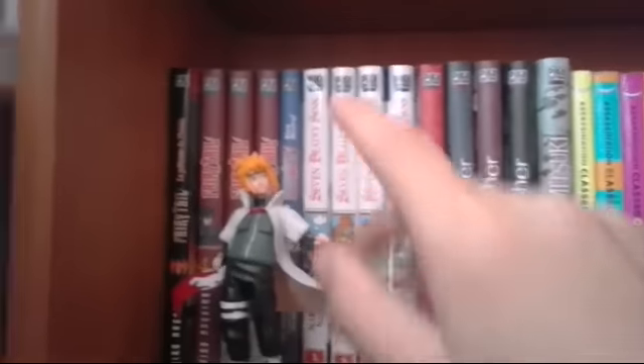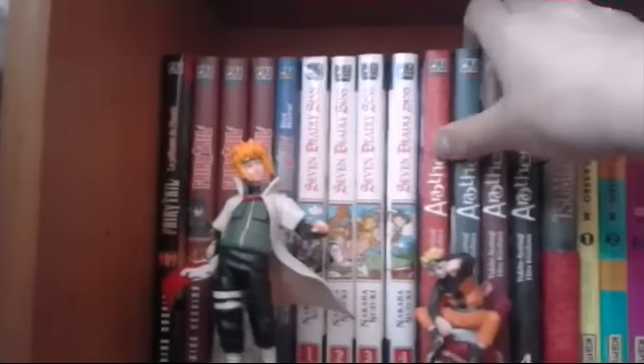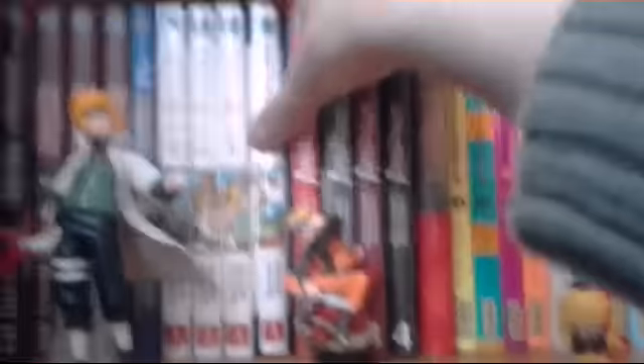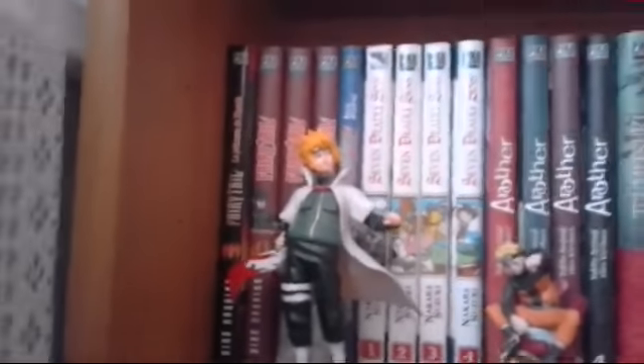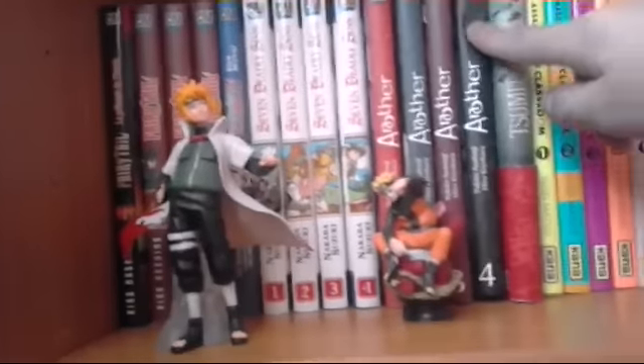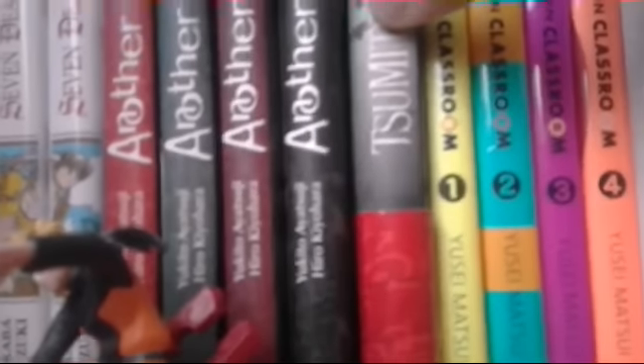Le tome de Fairy Tail Bon Mistral, les 4 premiers tomes de Seven Deadly Sins. Les 4 tomes de Anoza, les 4 premiers tomes de Seven Deadly Sins parce qu'il y en a déjà 13, donc c'est vraiment une série — un coup de cœur de malade, je kiffe. Les 4 tomes de Anoza, le Wajutsu Mitsu, qui est dessiné par Hiroki Yohara, le dessinateur de Anoza.